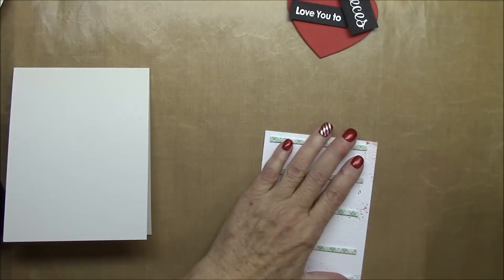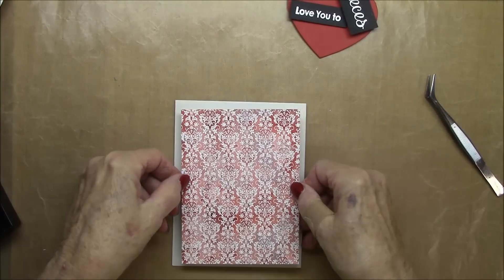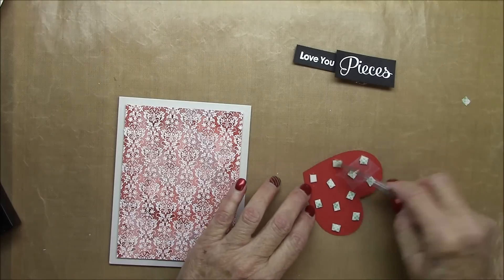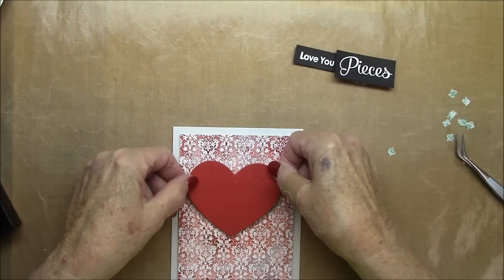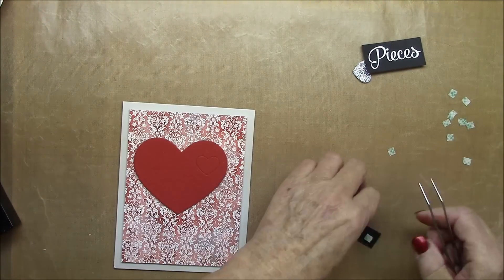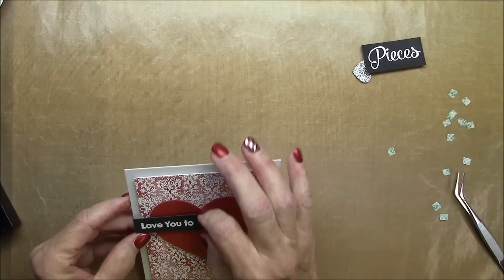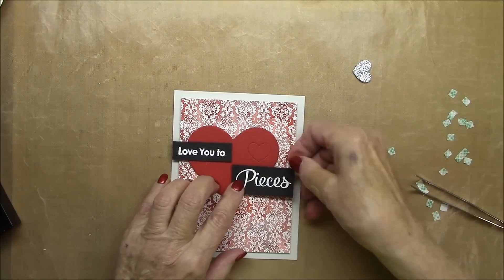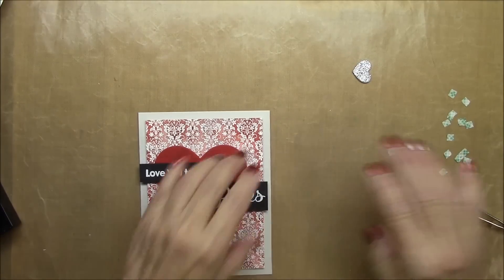The sentiment strips from Smitten With You — I stamped on black licorice cardstock with Sweet Tooth Pigment Ink and embossed with white embossing powder. I'll pop that up. I already have the foam tape on the back of my heart, so I'm going to pop that up too, just a little off center to the left. Now I'm adding my sentiments — I'd already placed them and knew I needed two layers on that far left edge. So I'll pop them up on the heart. This sentiment is so cute with that puzzle, don't you think?